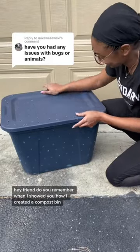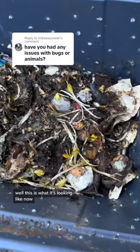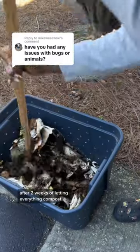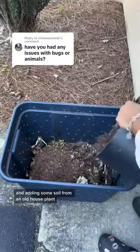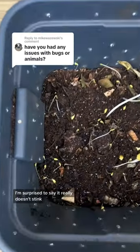Hey friend, do you remember when I showed you how I created a compost bin in my garage? Well, this is what it's looking like now. After two weeks of letting everything compost and adding some soil from an old house plant, I'm surprised to say it really doesn't stink.